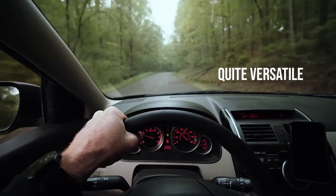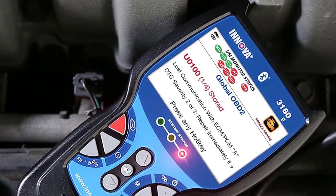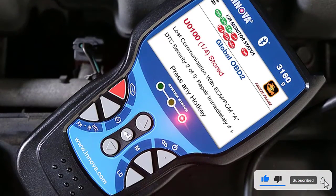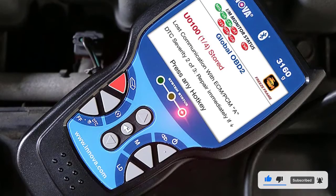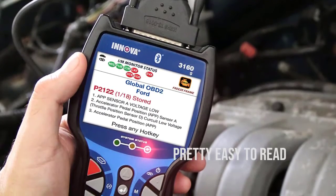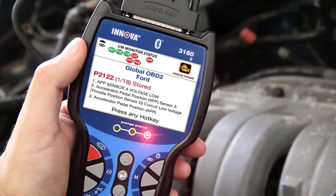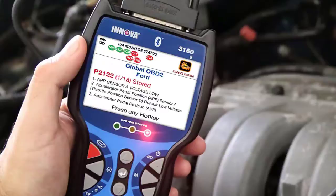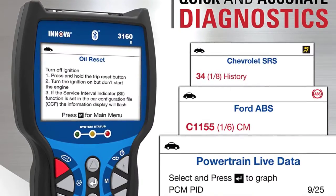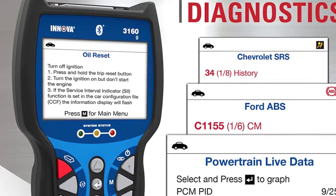The Innova 3160G will work for most domestic and foreign cars made between 1996 and 2017. It has the ability to read and erase SRS and ABS codes, to read, check and clear engine lights, reset oil service lights, reset the battery maintenance lights and a few other things too.